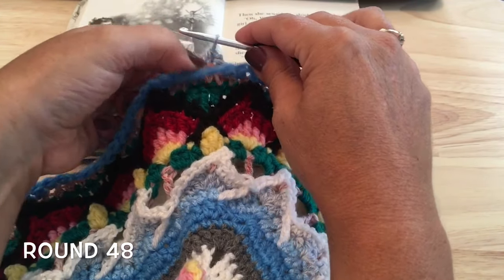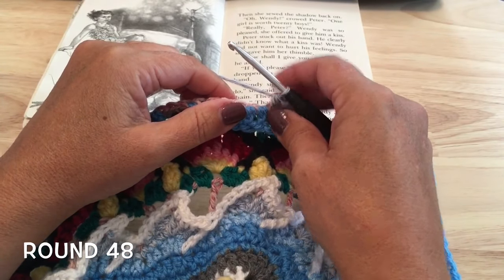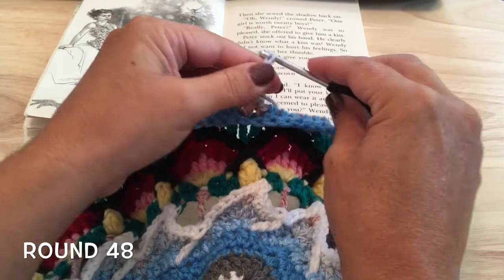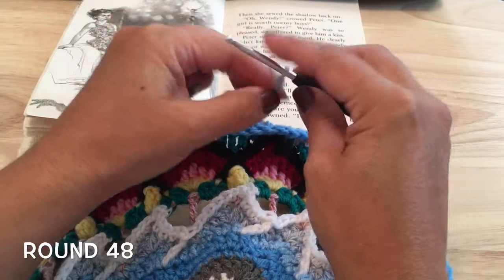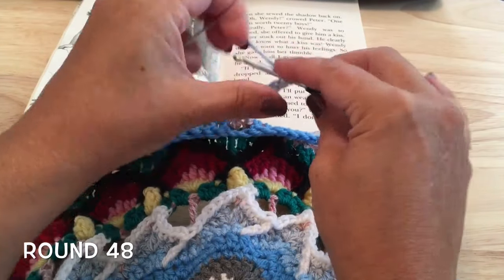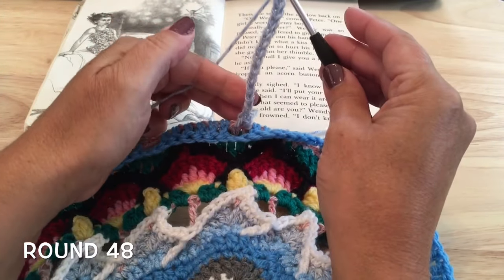Starting with the two half double crochets, chain 14 loosely: one, two, three, four, five, six, seven, eight, nine, ten, eleven, twelve, thirteen, and fourteen loose chains.